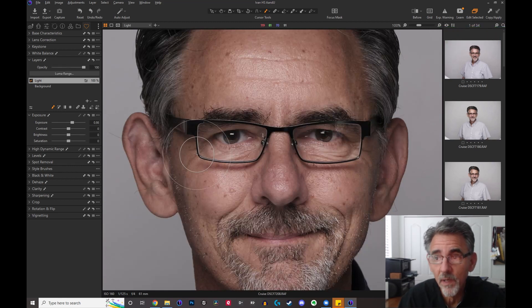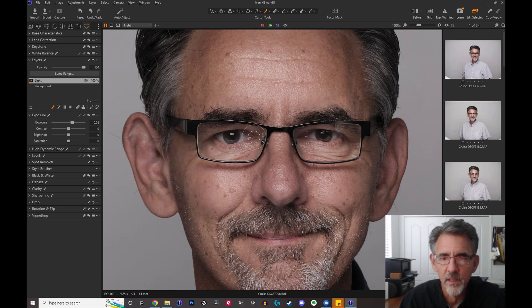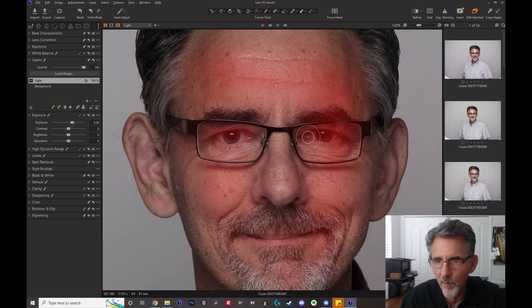We can also pinpoint specific areas using this technique. If you look at my eyes here, I have these giant Cro-Magnon ridges for eyes, and as a result I always get shadows underneath my eyes right here. I want to take those up. So let's take our brush down to a smaller size and then we're just going to paint in right there, right above my eyes. If you look at the mask, you can see right here's my mask — I put a lot more light here. Anywhere that is red, that's more light coming through. Not so much light down here.